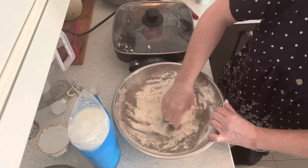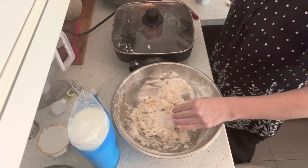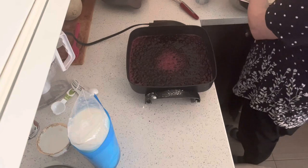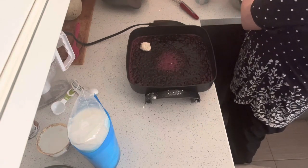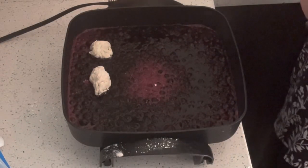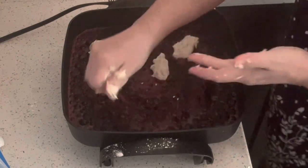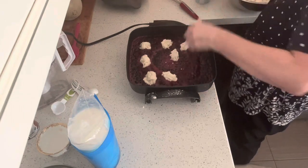You could use buttermilk, whole milk, whatever milk you want — canned milk, evaporated milk, that'd be good. I want to take this cover off for now. We want to put the biscuits in, trying to do them roughly the same size, just make them like a ball and drop them in. They don't have to be pretty looking. This pan is going to work.